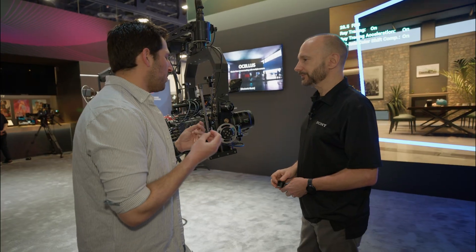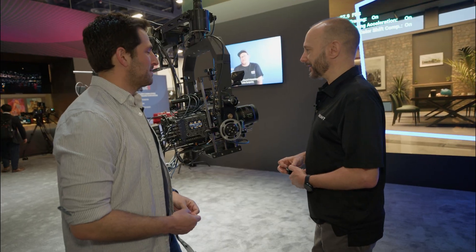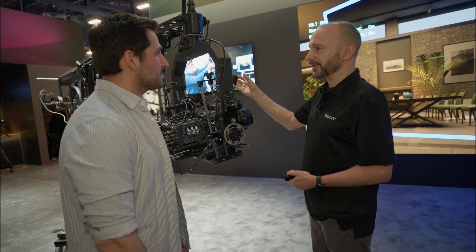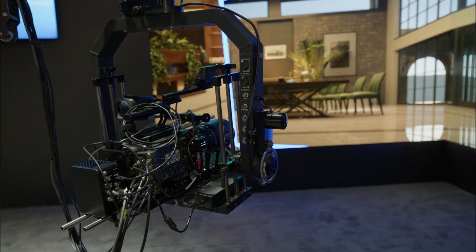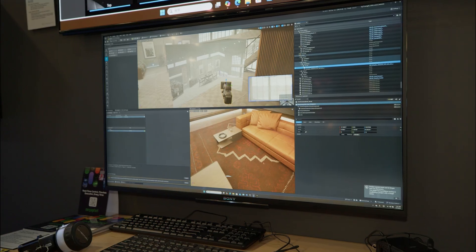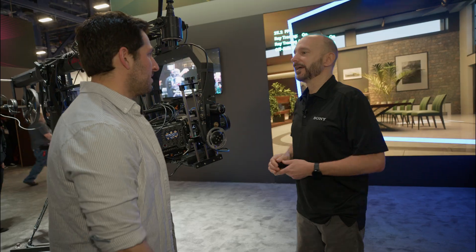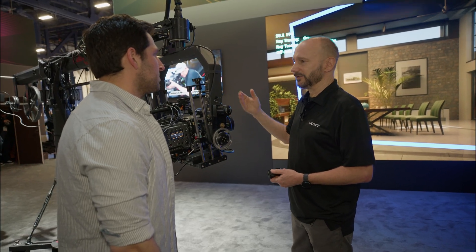So what is the calibration process like? It's very quick and efficient. Basically you can extend the sensor from the camera up to 15 meters and you're mapping the environment, capturing data points which get stored on the system. It's looking around the environment and building a point cloud — you can see what it's seeing on screen. That's stored as the map, and when you shift to doing tracking it uses it as a reference.